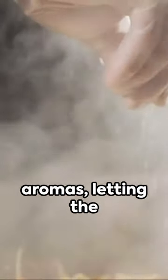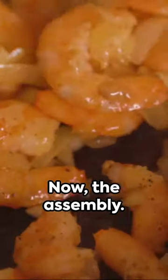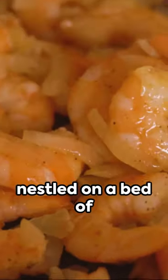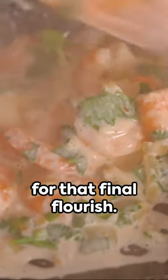While they're bubbling away, let's take a moment — breathing in the aromas, letting the music wash over us. It's all about the journey, remember? Now, the assembly: picture the shrimp nestled on a bed of ice, lemon wedges scattered about, a generous drizzle of cocktail sauce, and a sprinkle of parsley for that final flourish.